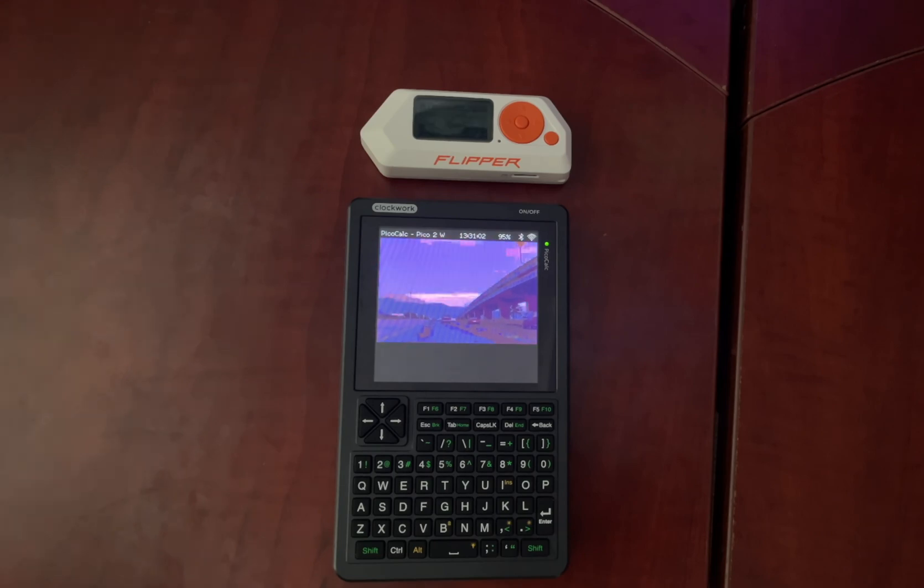One's a digital lockpick. The other is a pocket-sized workshop — they're coming from two completely different universes. Today we're putting them head-to-head, comparing everything from their core philosophy and hardware to their coding environments and community support, to figure out which one truly earns a spot in a developer's toolkit and which one is the right choice for you.